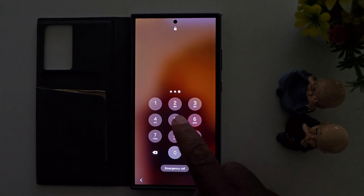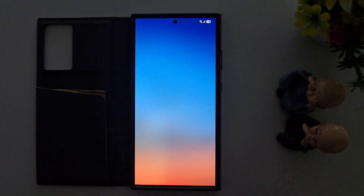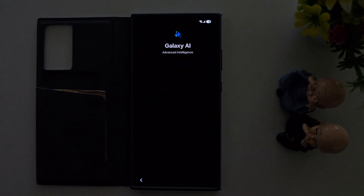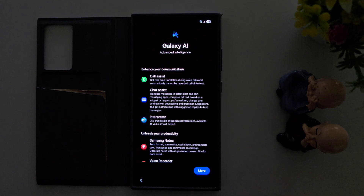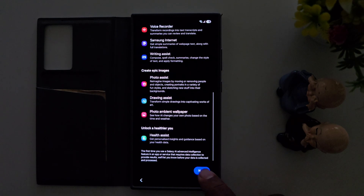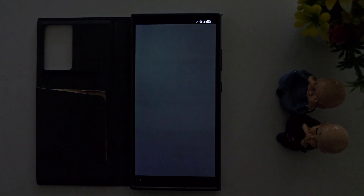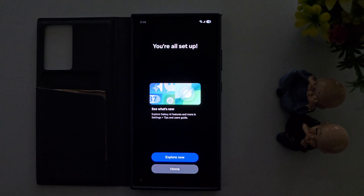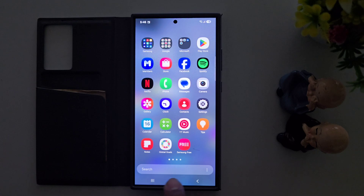Unlock your device — you can see the Welcome to One UI 7 screen. Galaxy AI is here. Explore to check out the new available One UI features. Here you can see the Galaxy AI permissions — tap Done. You can see a list of all Galaxy AI features. Tap More, then Next. Now set up your Samsung S24 Ultra with the latest One UI 7. You can instantly access notifications and quick settings like this. Tap Next, then tap Home. Now you can see the totally new look, with a new widget search bar at the bottom.